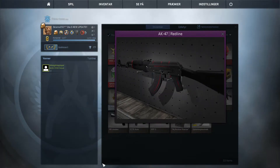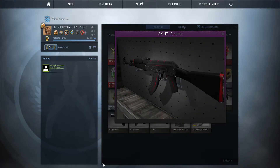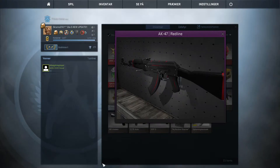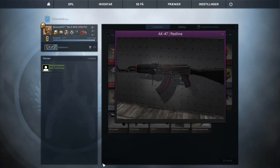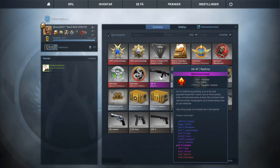Hello guys, today I'm doing an AK Redline Giveaway Field Tested. It looks pretty awesome, it looks nearly minimal wear, but it is field tested — I'm gonna show you it's field tested right there.